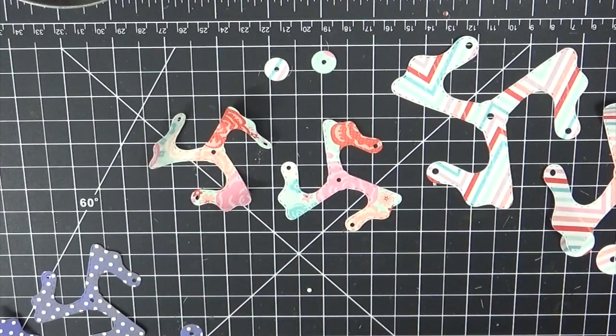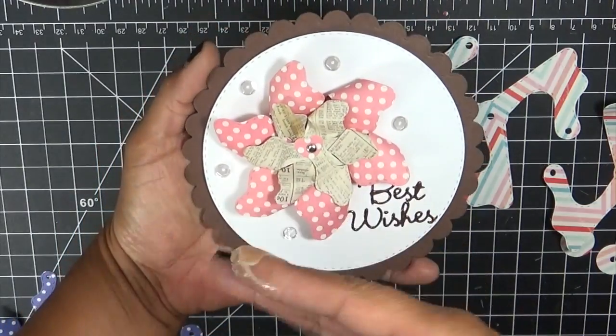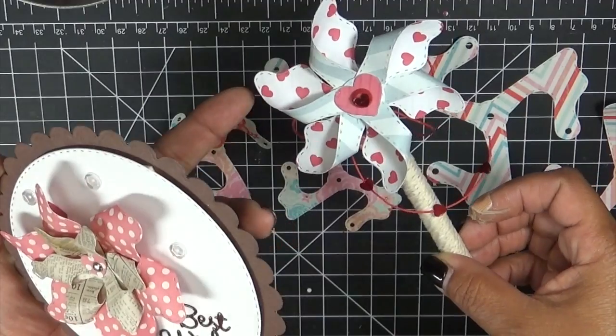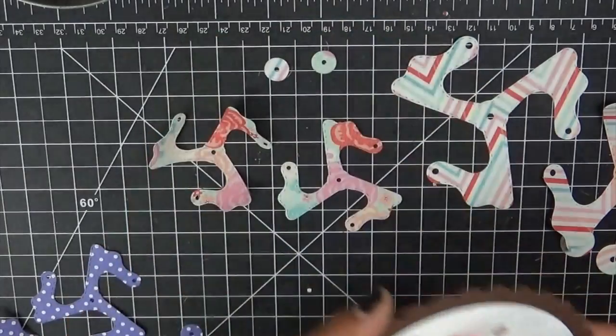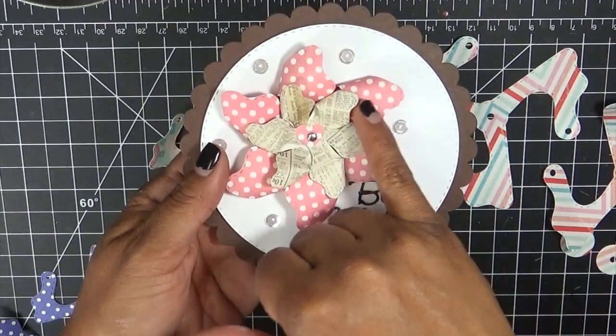Then I made this card right here. If you fold it a specific way it'll look like your standard pinwheel, and if you fold it the opposite way it'll kind of look like a flower. I'll show you both ways how to make this. This one here I layered two on top of each other.